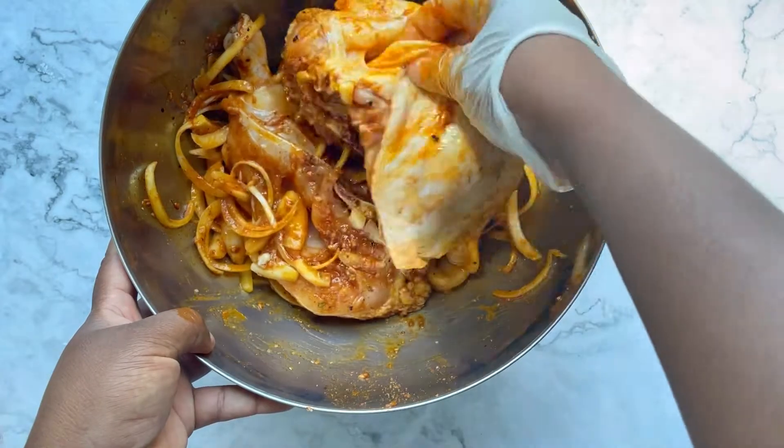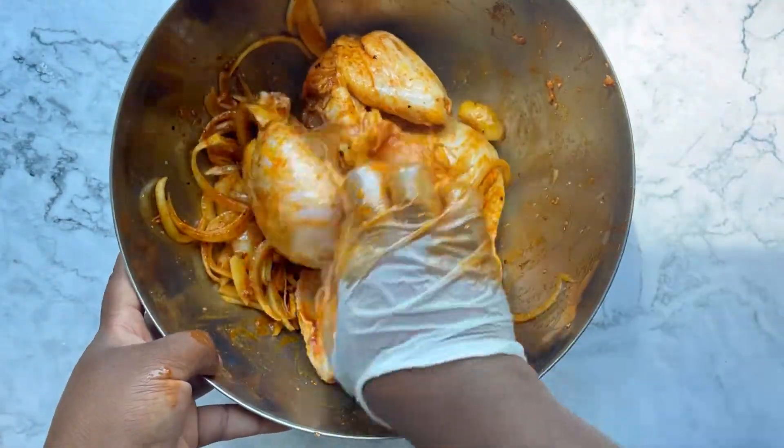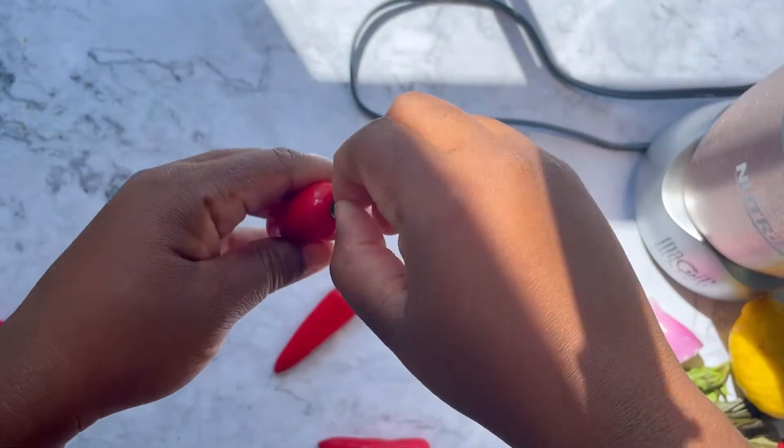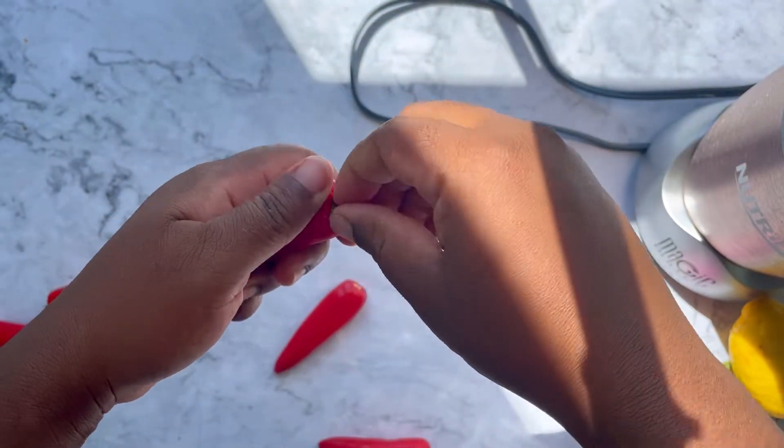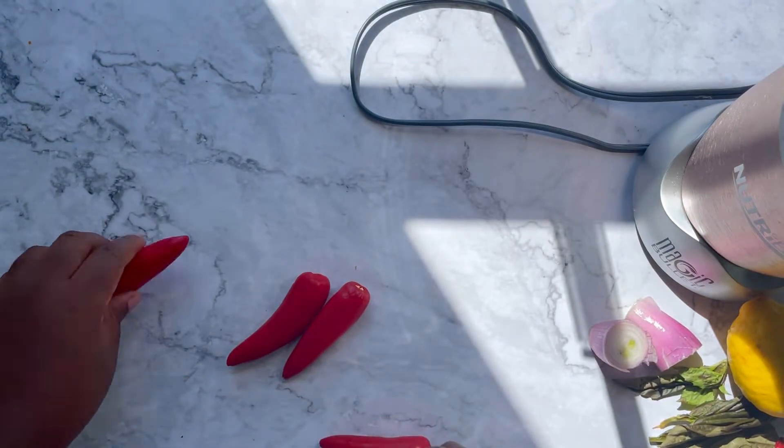Once you're done massaging this chicken, cover your bowl with cling film and set the chicken aside for about two hours. While the chicken is marinating, we're going to build our piri piri sauce.